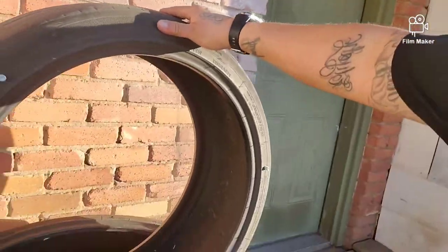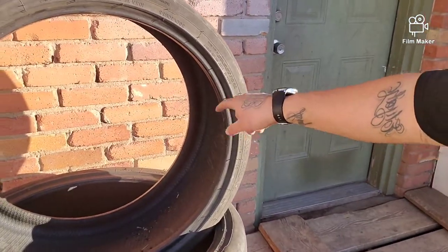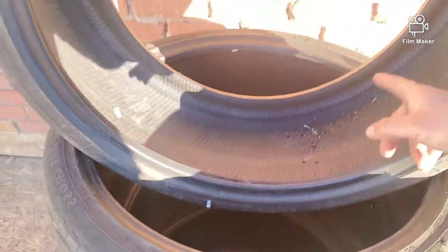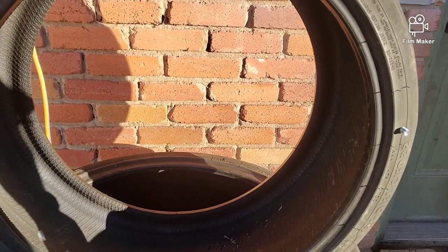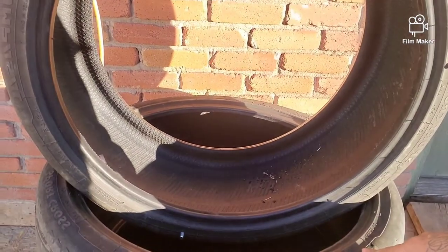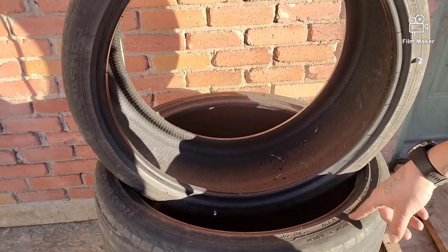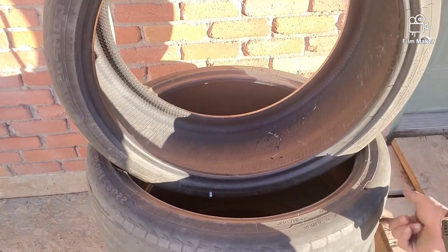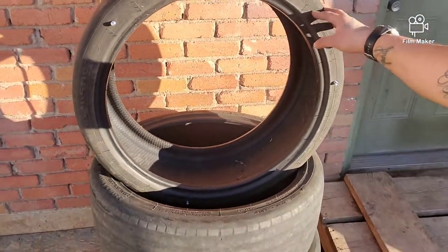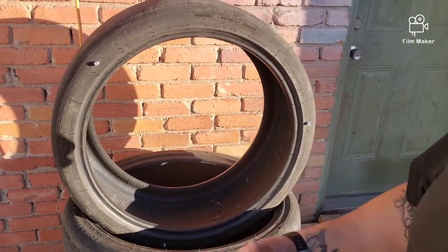So I drilled three holes and put the first bolts in. This tire marked two is going to be the top tire, and the eye bolts will go on top here. I got holes on the bottom of this tire which will connect to the next one. I'm going to put the eye bolt on top and connect the two tires together and see how it goes.